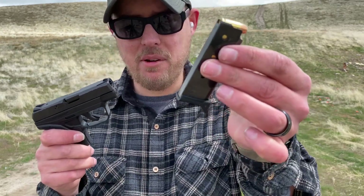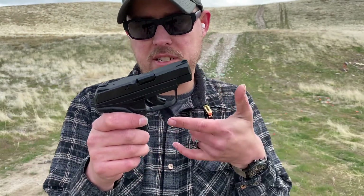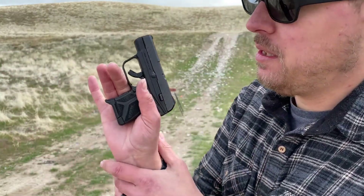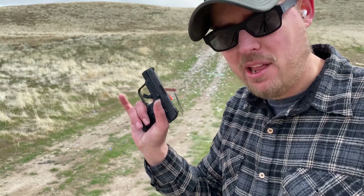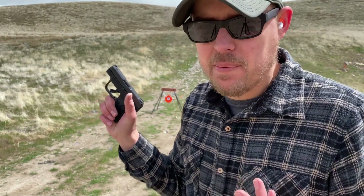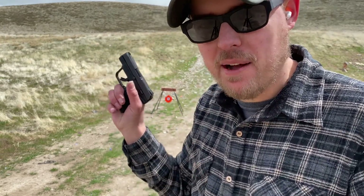The magazine is a six-round .380 ACP single stack, so you get six plus one — seven rounds total. It only ships with one magazine, which is a con; I wish it came with two. When you insert it into the pistol, it has a little bit of a pinky extension. Even for somebody like me with moderately large hands, you can't get a full grip on it no matter what you do. My pinky's hanging off even with that extension.